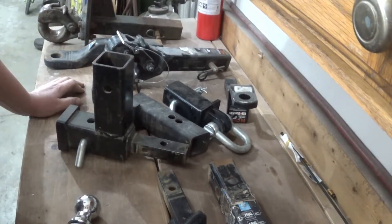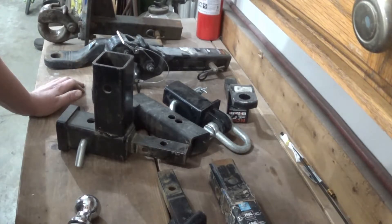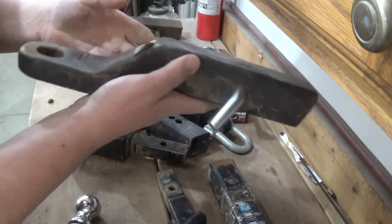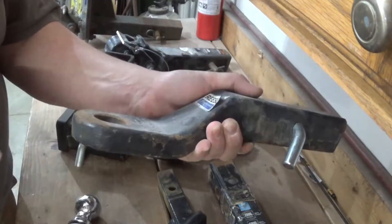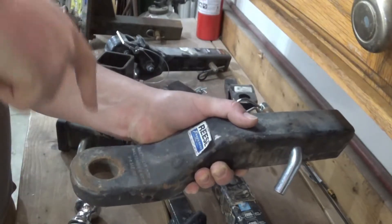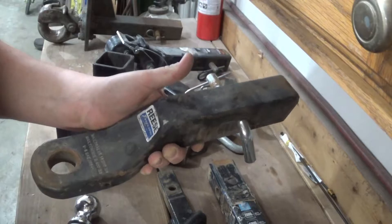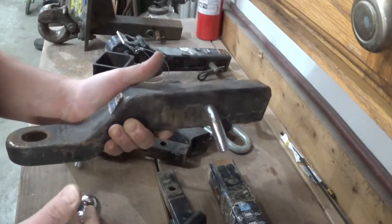The third style you might see - which I don't think is even legal to pull over the road - is that AG style, or clevis type hitch, where you just need a bare ball mount. The clevis on the trailer will just slip right over this, and you'll drop a pin straight through there. Much like the back of a tractor, or your riding mower, ATV, UTV - something along those lines. You'll see this kind of hitch on there a lot.